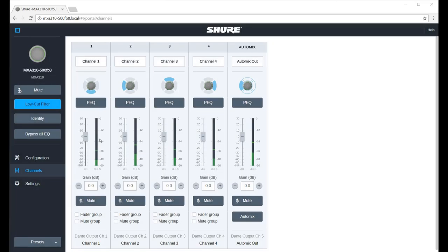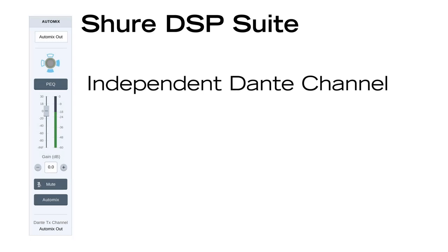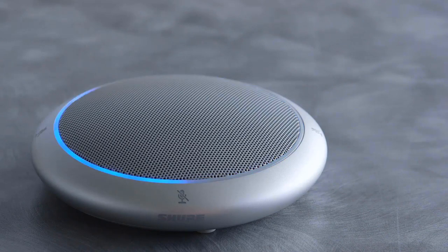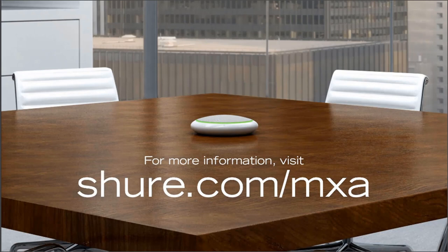It's sent over an independent Dante audio channel so you can easily connect it to a video conferencing system or computer. With an unmatched level of control, the MicroFlex Advanced Table Array delivers the high-quality sound you expect from the most trusted audio brand worldwide. For more information, visit shure.com/mxa.